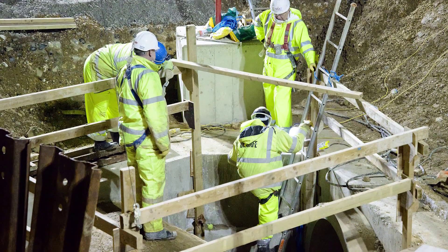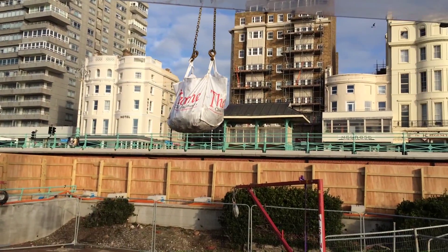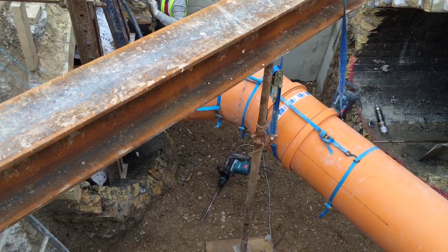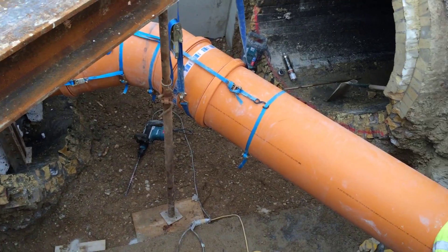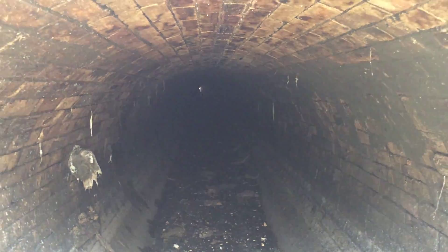A 120-metre section of new sewer pipe had to be formed 5.5 metres away from the perimeter of our beach building, allowing the sewer flow to circumnavigate the i360. And brand new, higher capacity cables had to be fed through a concrete tunnel underneath the site.